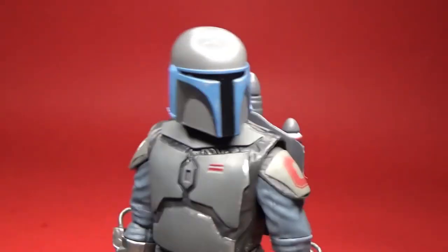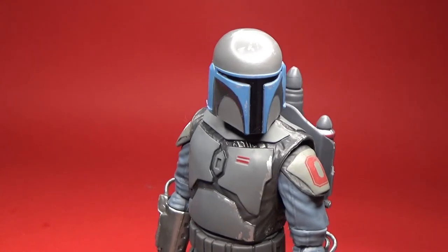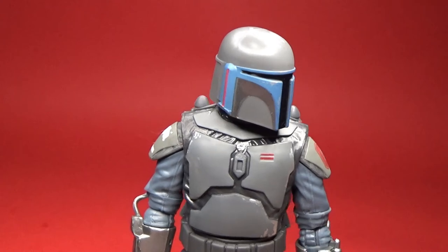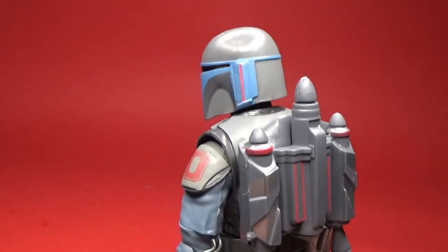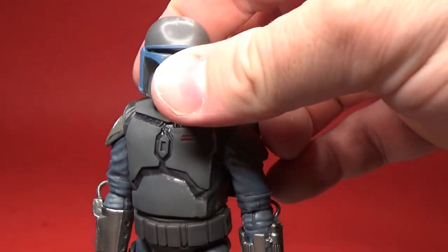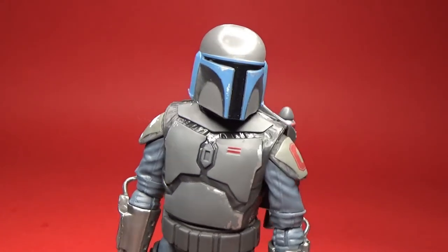I'm digging it. I'm looking forward to the Mandalorian, which is what fans are commonly calling him. I hope you've enjoyed this short, sharp and shiny review — I'm really digging these Mandos. Hope you can get your hands on them. They were very limited release here in Australia at EB Zing.